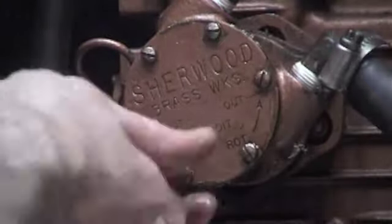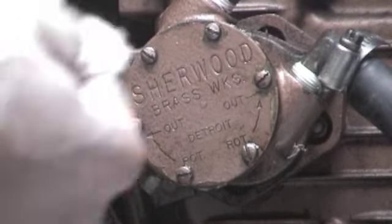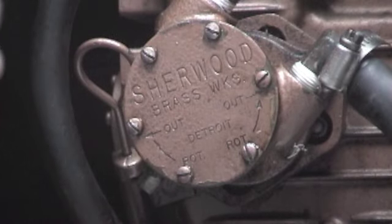Now it stays on very easily. I'm oiling it up pretty well on the inside here, and I'll replace it now. The cover's on. The only thing that truly concerns me is that there could be parts of the impeller somewhere in my cooling system.